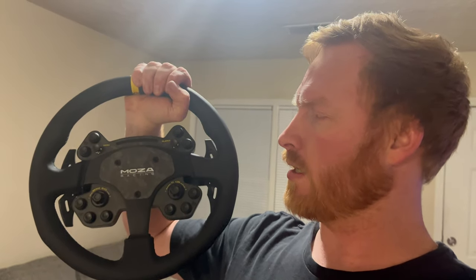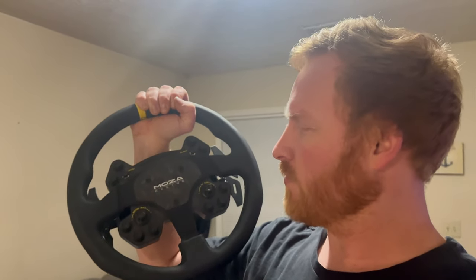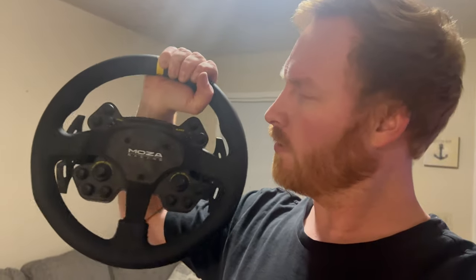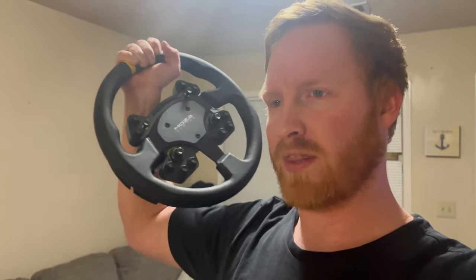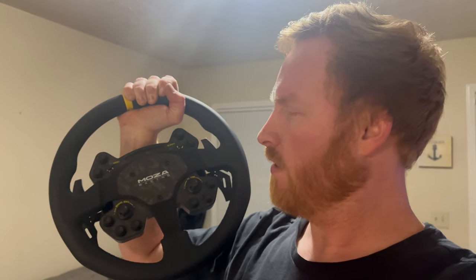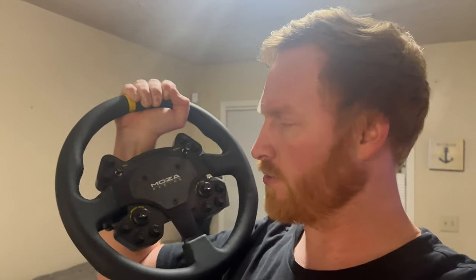A small YouTuber called 'Do It with Dan' was the one that convinced me to buy this. I started out with a G920 — I have a few videos on my channel with that setup built on a wood base. After watching his video I really wanted to get more serious into sim racing, so I went ahead and got the Moza Racing setup.